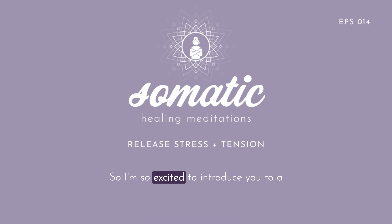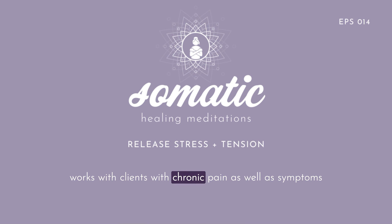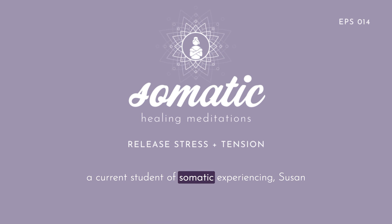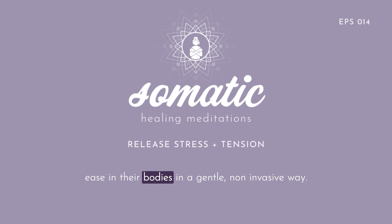I'm so excited to introduce you to a dear friend of mine, Susan Van Note. Susan is a trauma-informed somatic practitioner who works with clients with chronic pain as well as symptoms of stress and anxiety to help them move towards health and well-being in a holistic, body-centered way. As a certified practitioner of Feldenkrais, craniosacral therapy, havening techniques, and as a current student of somatic experiencing, Susan has dedicated her life to helping people feel at ease in their bodies in a gentle, non-invasive way.